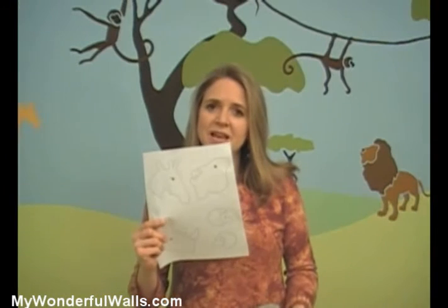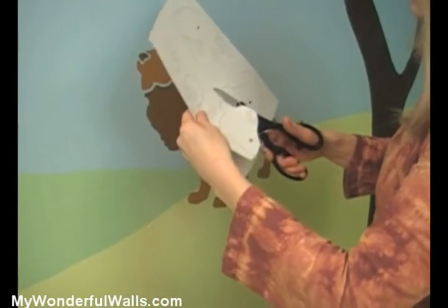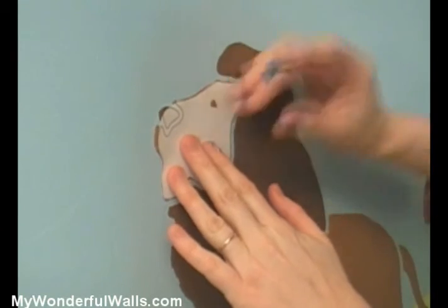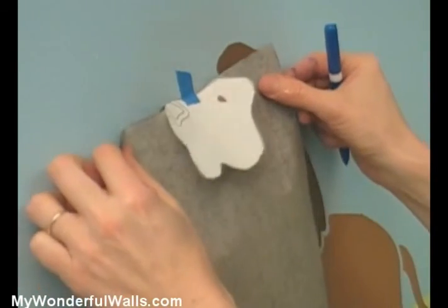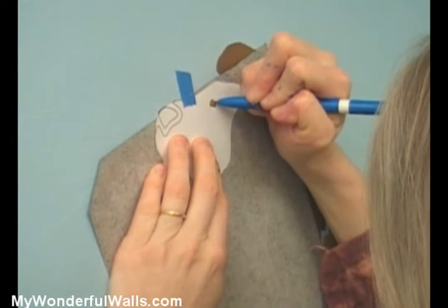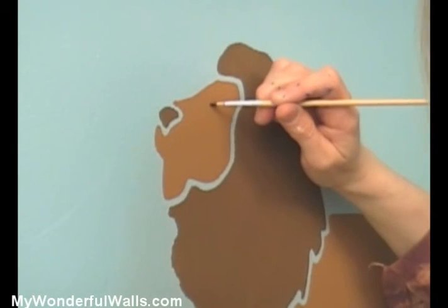To make it easy to paint the eyes, we've included an outline of the animal heads with the eyes and some carbon paper. First, cut out the animal's head. Align the cutout with the painted animal on the wall and tape at the top. Place the carbon paper under the cutout, dark side down, and trace the eye with a ballpoint pen. Remove the cutout and carbon paper, and using the outline of the eye you just made, go back and paint it in.